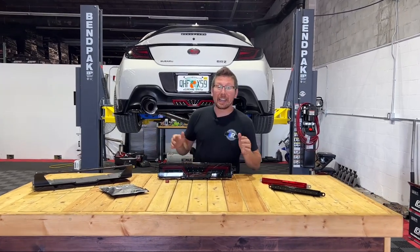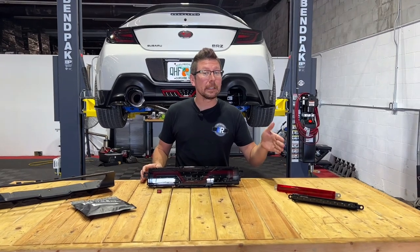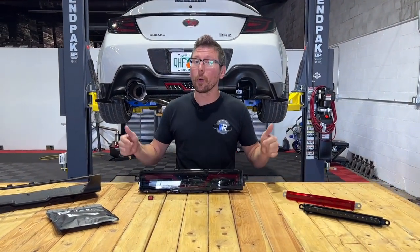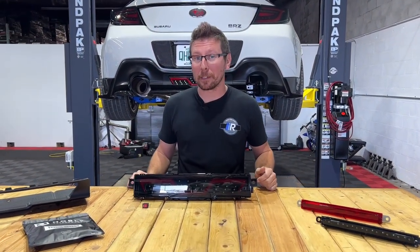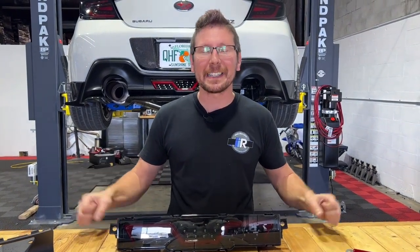Hey guys, it's Jim from Import Image Racing, and on this week's Product Peak, we're going to be taking a look at not only the Noble LED third brake light, but also the Noble NB1 F1 style brake light for the 2022 to present BRZ and GR86. Let's go.